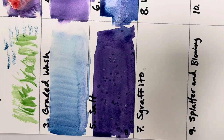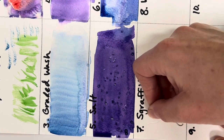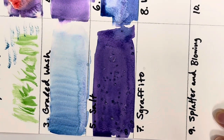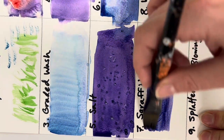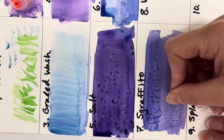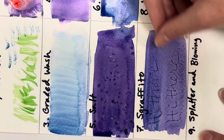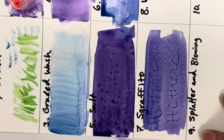Sgraffito means scratching, and you can use many different things for it. I'm using a paper clip bent out of shape. You can scratch into the paper first and then paint over it — and the marks show up. Another option is to scratch into the wet paint directly for a slightly different effect. Experiment with pressure to create nice textures and interesting effects.